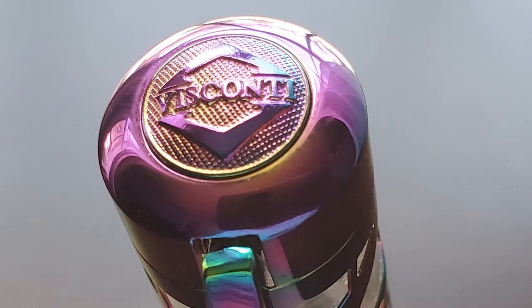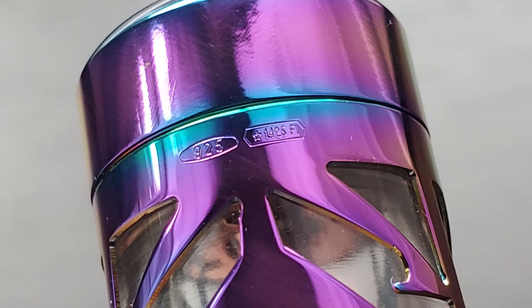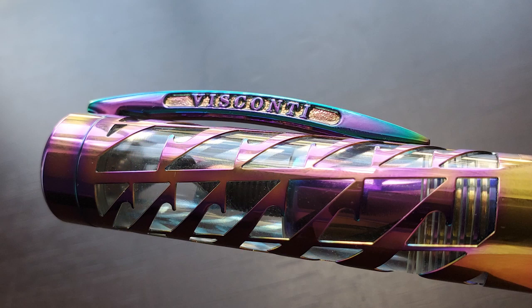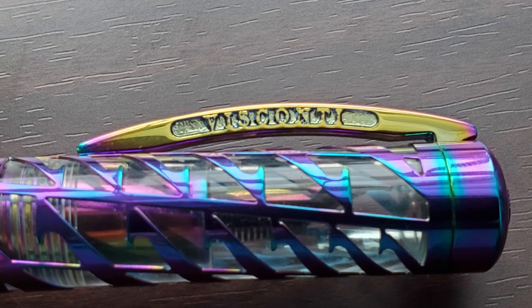Taking a closer look at the Watermark Rainbow starting with the cap: the end of the cap is rounded and adorned with the Visconti logo. This pen does not utilize Visconti's My Pen system, so you can't change this piece out — but with it looking this cool, no one is going to want to anyway. Near the top of the cap are the maker's marks demonstrating that this is sterling silver. The clip is Visconti's traditional hinged design, and one side has more of the purple, blue, and gold treatment while the other side is predominantly gold with just a hint of purple and blue at the tip.